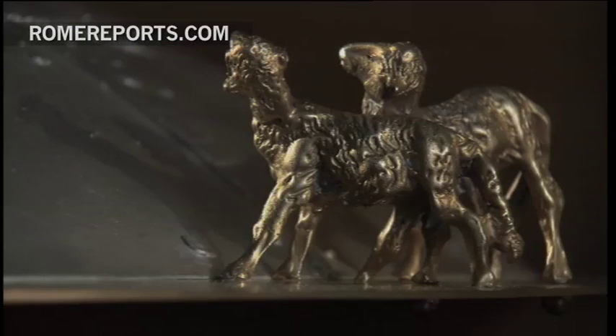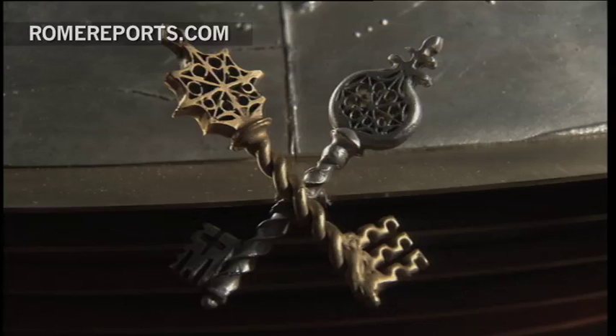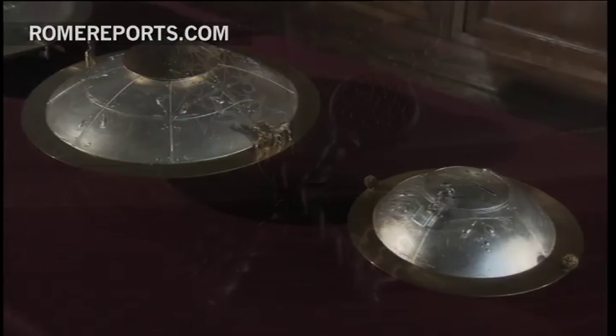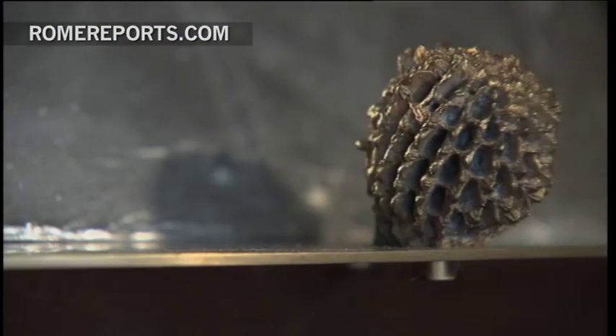These ballot boxes were made during the pontificate of John Paul II, and they actually follow the Apostolic Constitution. They were used in the 2005 conclave that elected Benedict XVI, and now they will be used to elect the successor of St. Peter.